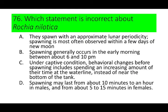Number 76. Which statement is incorrect about Trochus niloticus? A. They spawn with an approximate lunar periodicity; spawning is most often observed within a few days of new moon. B. Spawning generally occurs in the early morning between 6 and 10 a.m. C. Under captive conditions, behavioral changes before spawning include spending an increasing amount of their time at the waterline instead of near the bottom of the tank. D. Spawning may last for about 10 minutes to an hour in males and about 5 to 15 minutes in females.